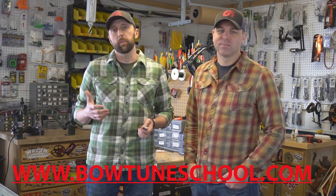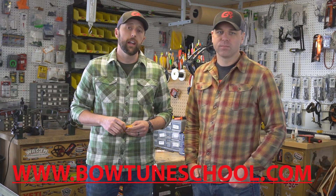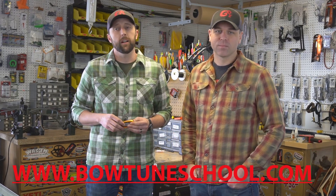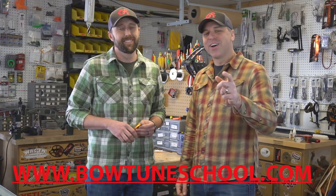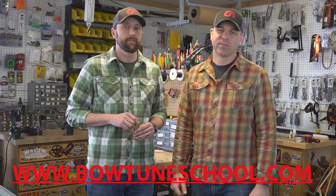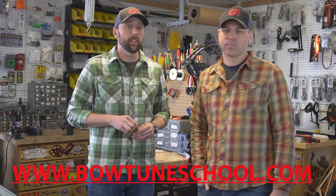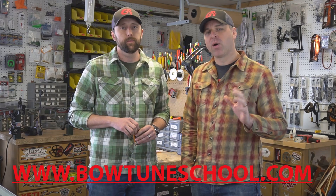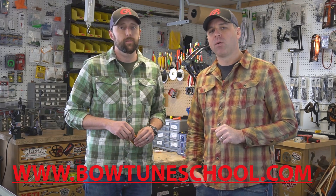Maybe you're interested in learning more because you're an avid shooter, an avid hunter, or maybe you're just a do-it-yourself type. Or maybe you're just tired of paying for subpar work. There's a ton of reasons to take this course — maybe you're interested in securing employment within the archery industry, or you've spent a ton of money on your equipment and want to learn how to use it better, or you just do not want to depend on a pro shop to have your bow running well.